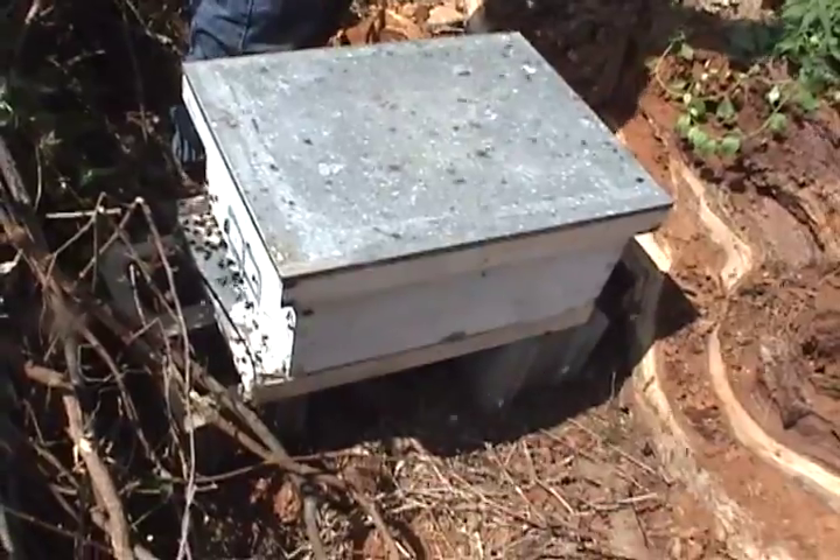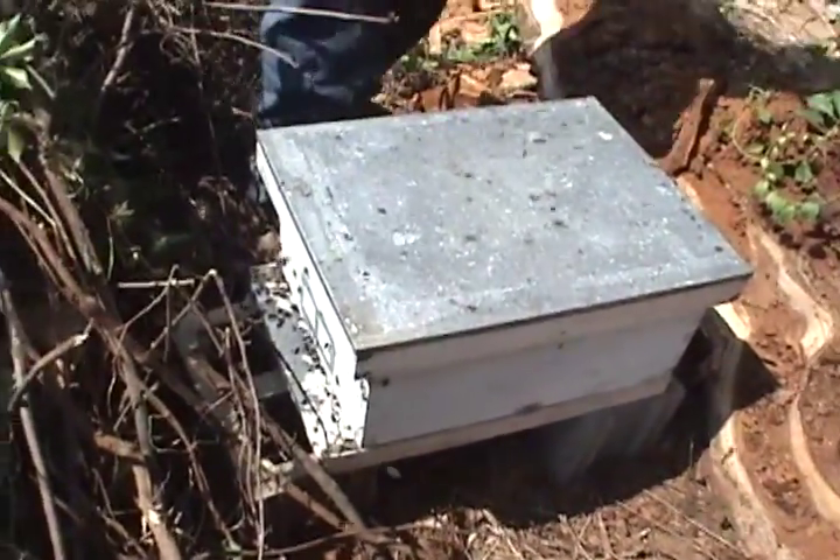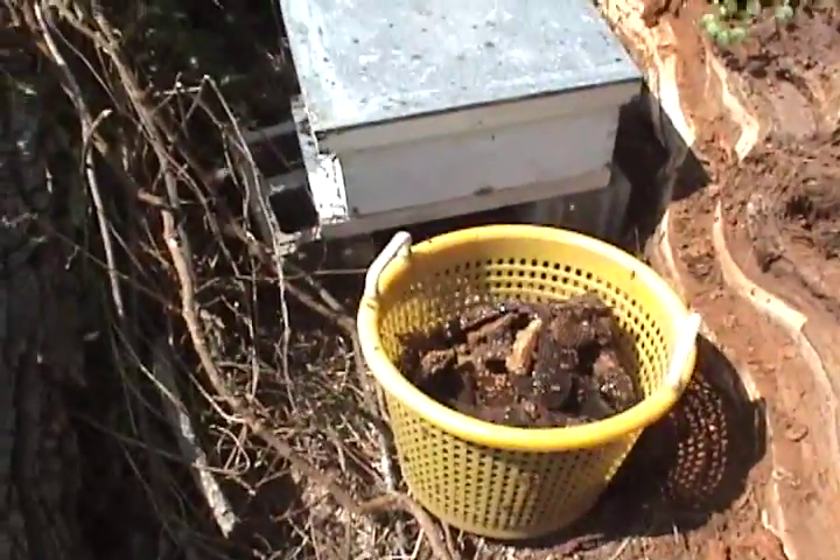It's their new home. I hope they like it. Let's see what we can do.